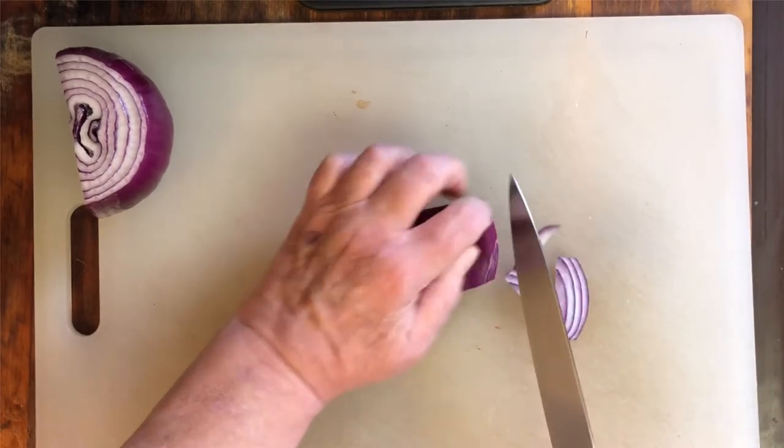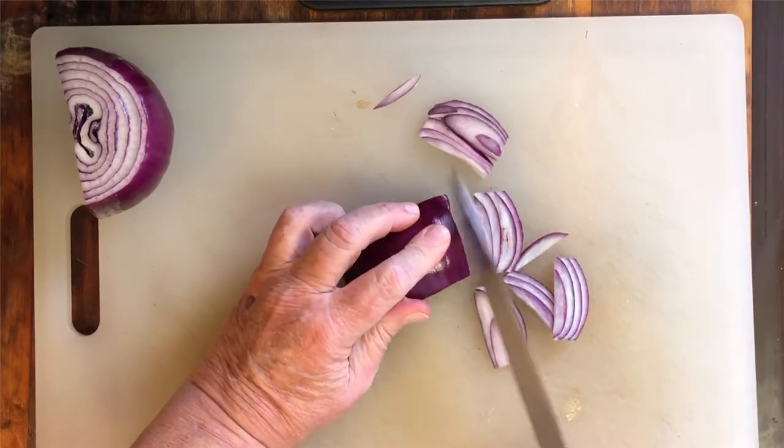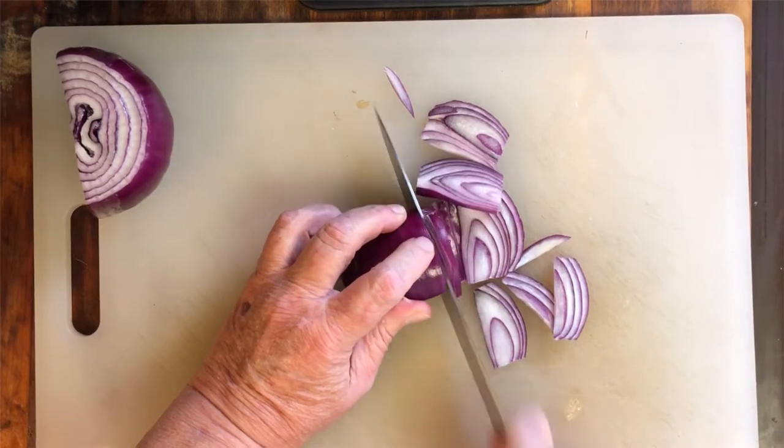With your very sharp chef's knife, thinly slice your onions as thin as possible. If you're not comfortable, you can go ahead and use a vegetable slicer or a mandolin.